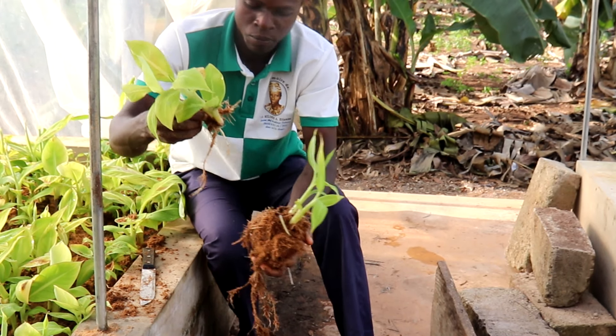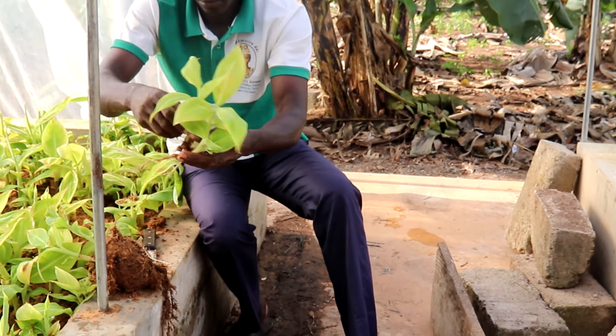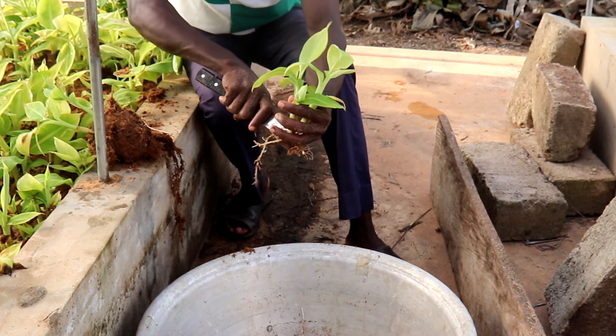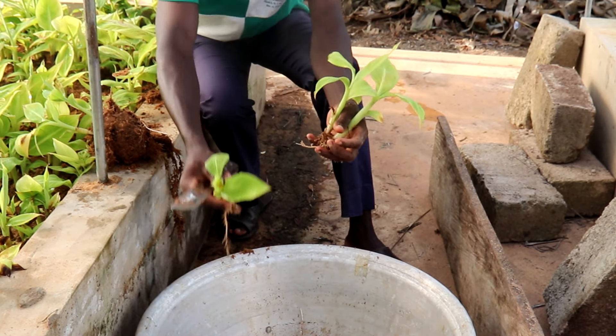L'apparition de croûte à la surface du substrat est le signe annonciateur de bourgeon. Après 21 jours, on peut commencer à récolter les jeunes plants jusqu'à épuisement total. En 2 mois, chaque esplent peut donner en moyenne 50 plants.